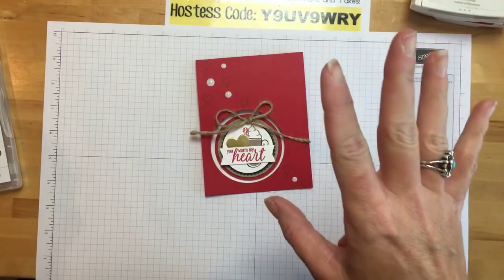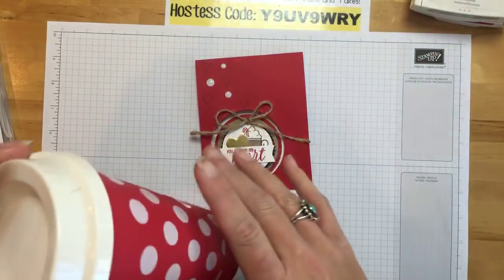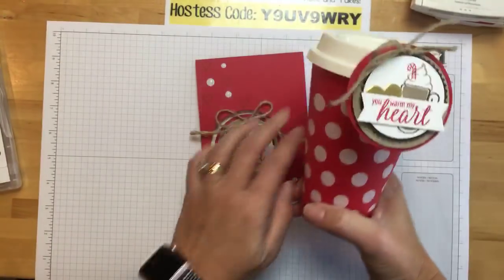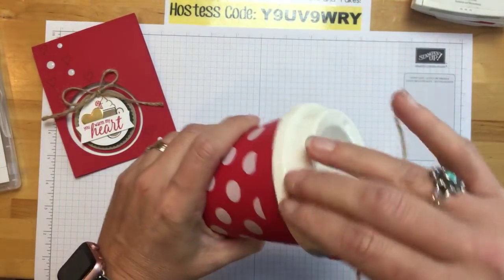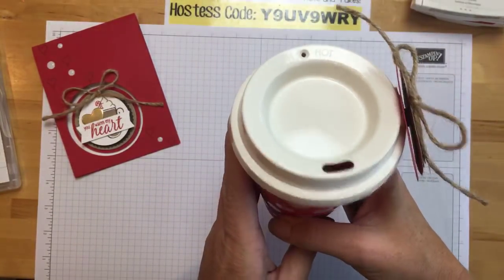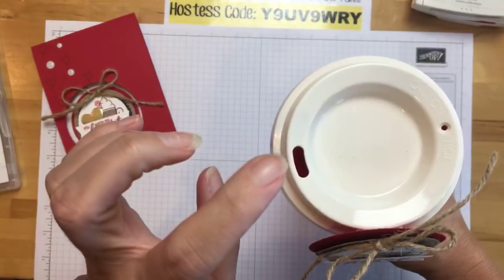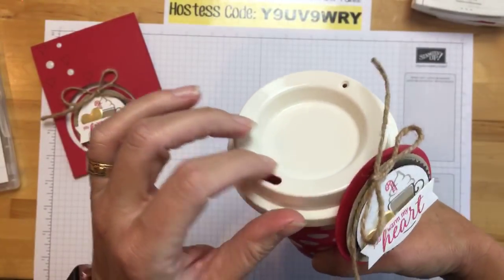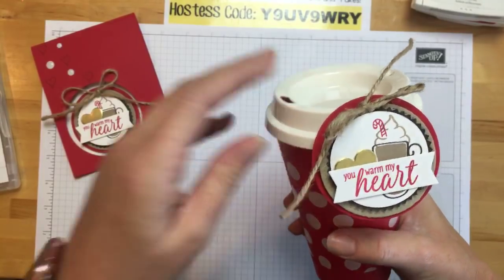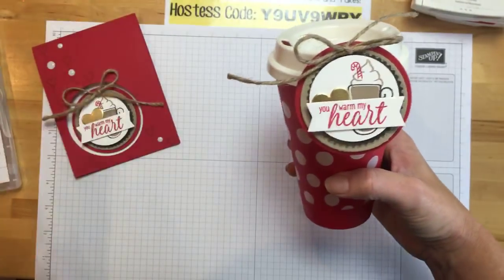I'm going to show you the retreat project, so if you're going to be at my retreat this weekend or getting it to go and want to be surprised, make sure you look away. Here is what Anne-Marie and I did — we put these together. These cute little coffee mugs are from Walmart, surprisingly adorable! They came in a pack of like five or six and were less than a dollar each. It's important to have a lid on your drink when you are crafting — how many of you have spilled something while crafting?